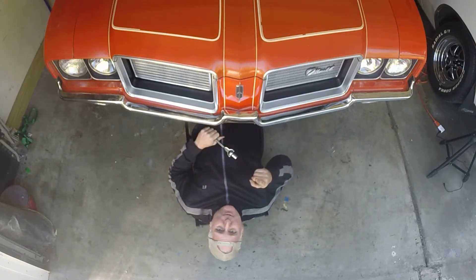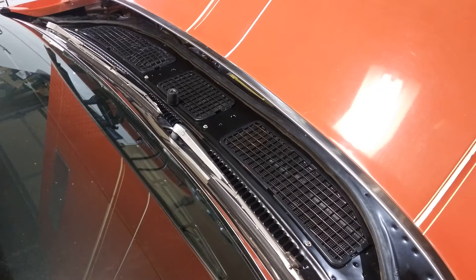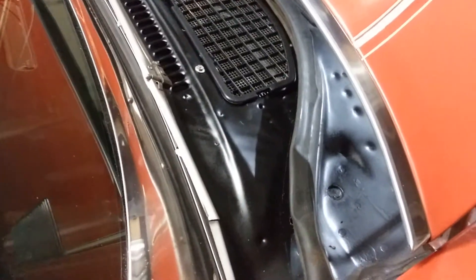Hi everybody! Welcome to Old Sky's Garage! Okay everybody, I'm just going to do a quick video here on these cowls.